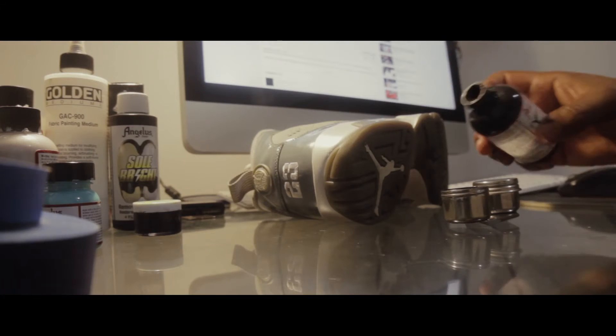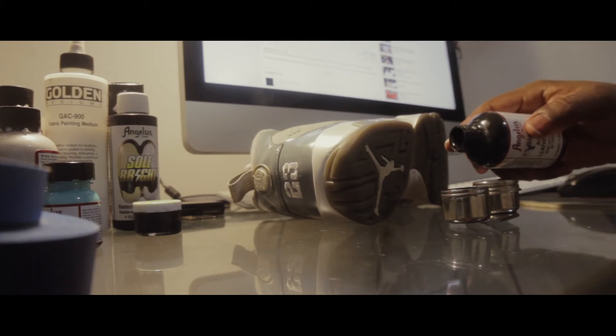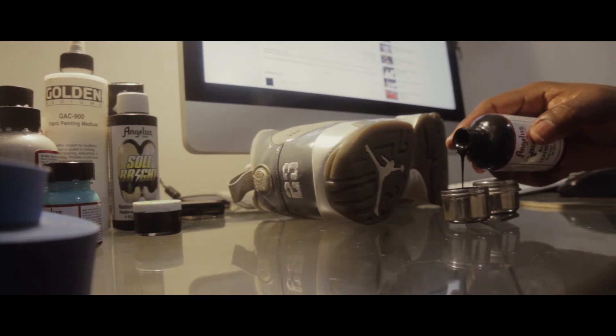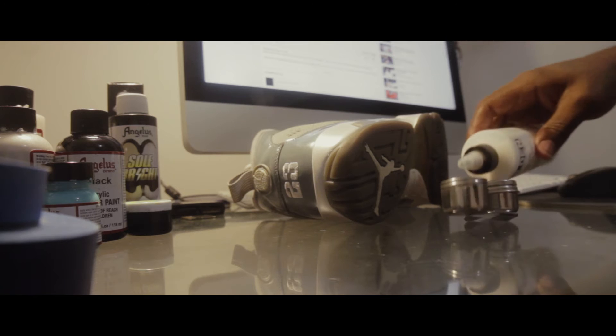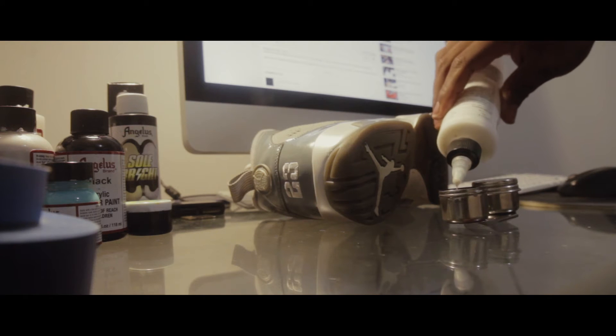Right here I'm using GAC 900 and Angelus Black as a combination for the uppers on these Jordan 9s. When mixing GAC 900, you wanna do a one-to-one ratio with whatever paint you're using. So you get a nice medium to coat on these sneakers.